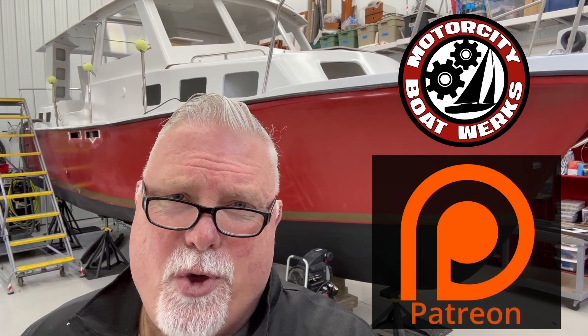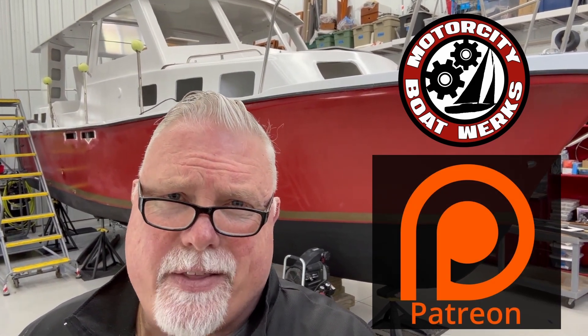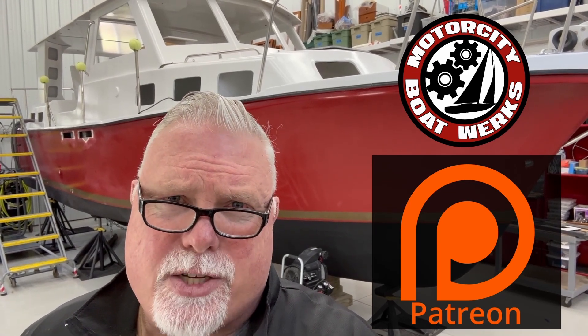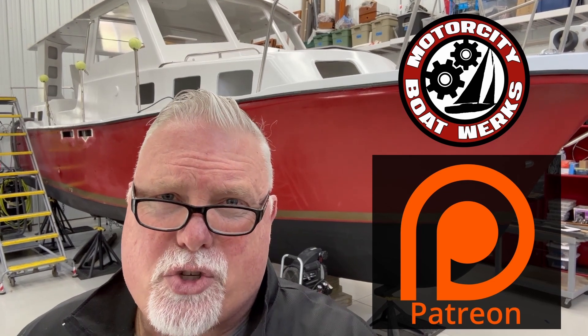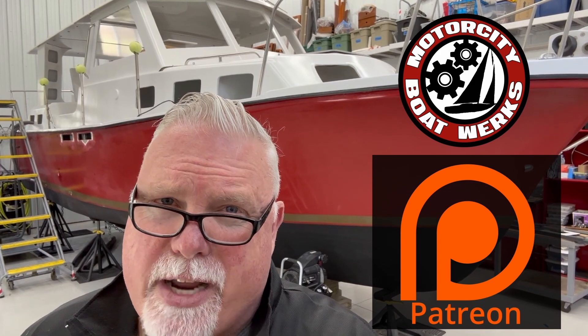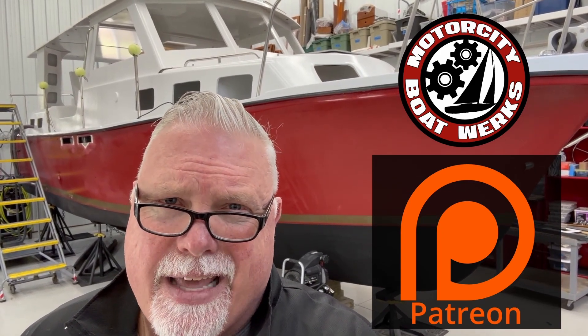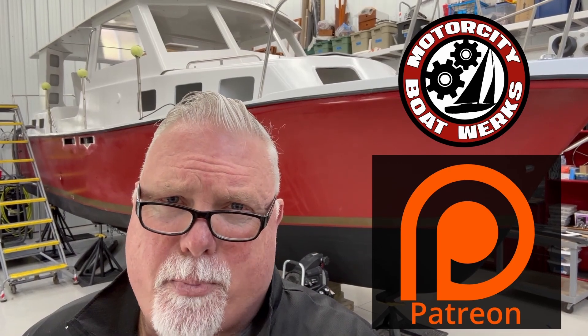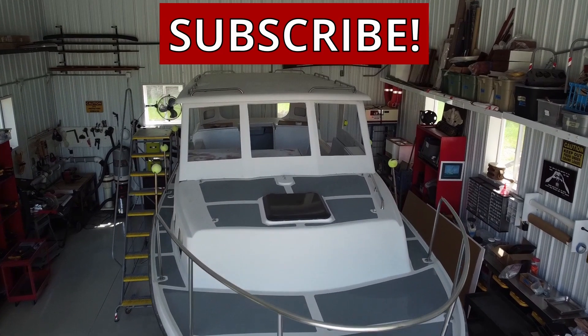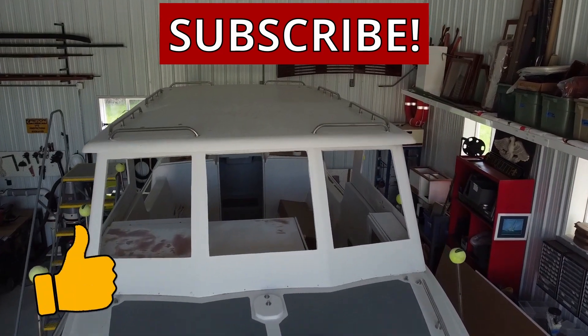I want to thank you for stopping by the Boatworks — we'll see you next time. Stay motivated. Motor City Boatworks is now on Patreon. If you enjoyed this episode, please consider supporting the channel. My commitment to you is that every dollar from every Patreon supporter will go solely towards doing stories on real amateur boat building, real amateur boat restoration, and stories of boat motivation. These episodes would not be possible without your support. Thank you. If you like these videos, please hit the subscribe button.